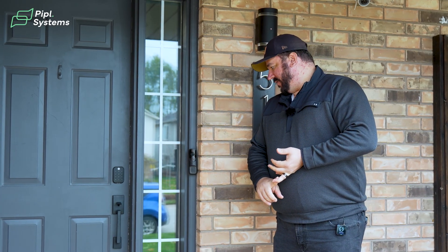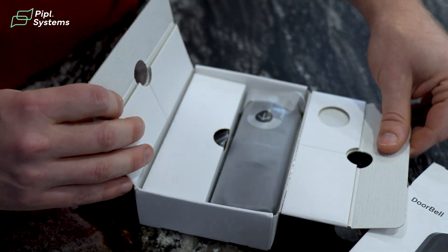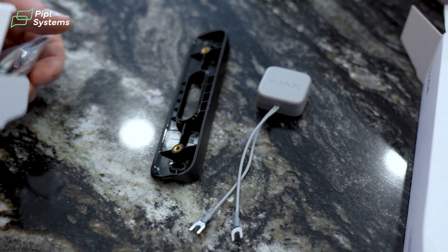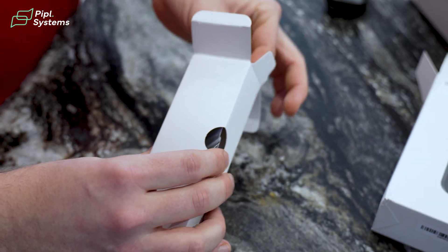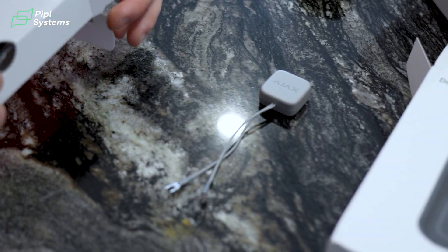We're going to run through a little bit of installation. Inside the box, you'll see it comes with not only the unit itself, but it comes with two different angled brackets. Depending on what your orientation of your door is, you can either do a tilt or a left to right, as well as there's a couple of terminal wires and what's called a bell kit, which integrates your original mechanical door chime to function with the Ajax doorbell.